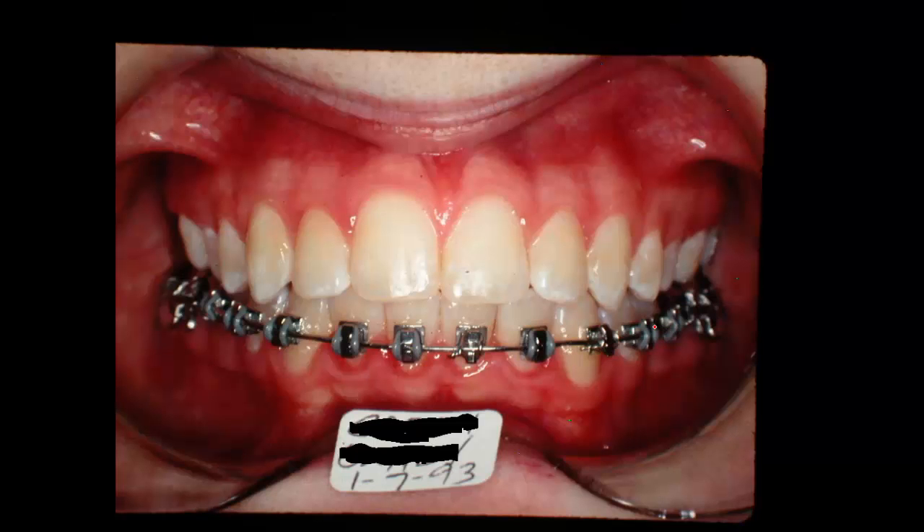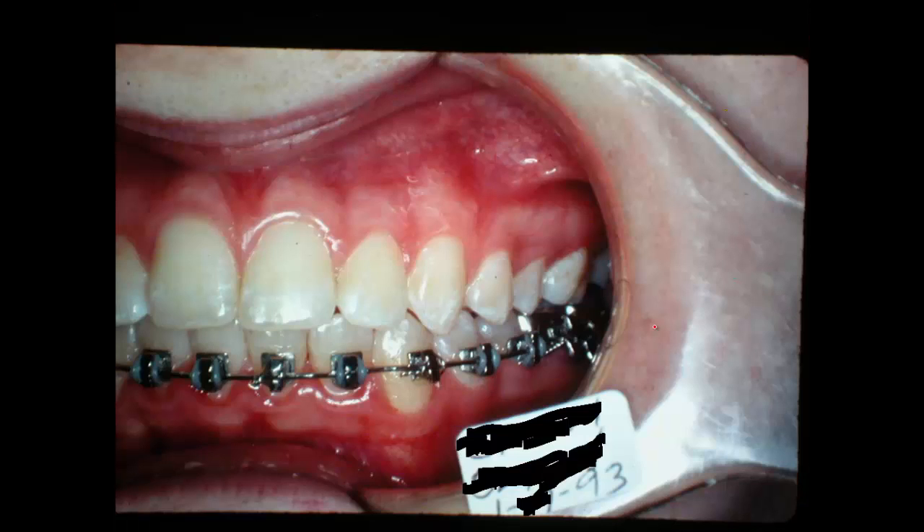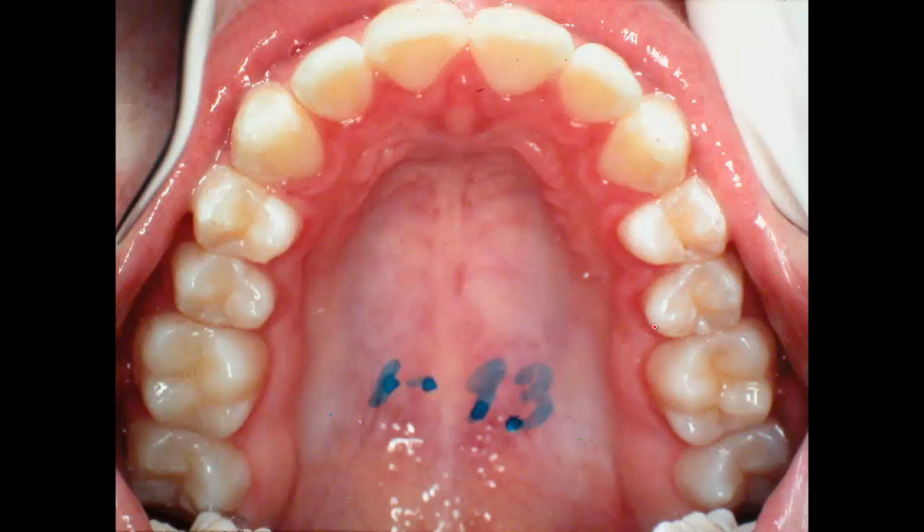Here we are with the teeth pretty well finished. The young lady's grown up, she functions well, and the vertical height of the face is excellent. The profile is still very straight but not dished in. The smile is good, the coverage of the teeth is good. This is January of 1993. It took quite some time before all the teeth erupted into the mouth. We put her in an upper retainer with still braces on the bottom.